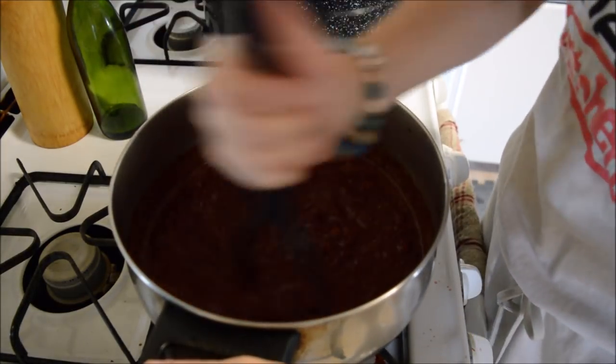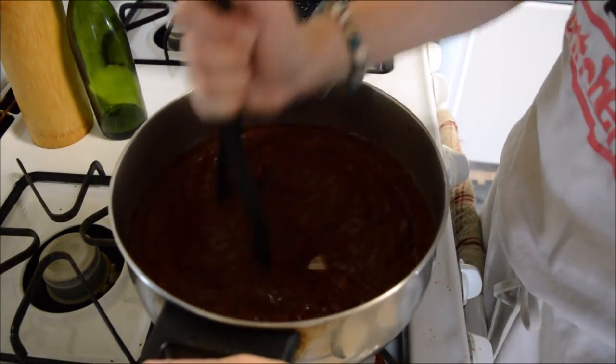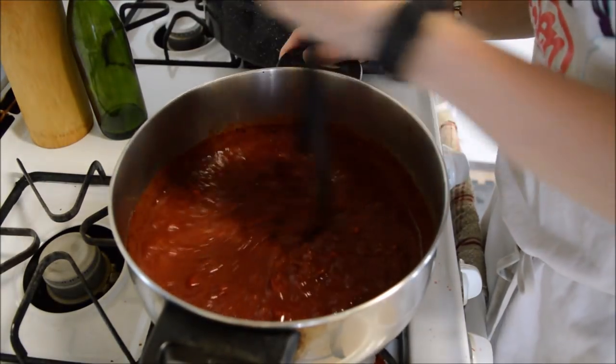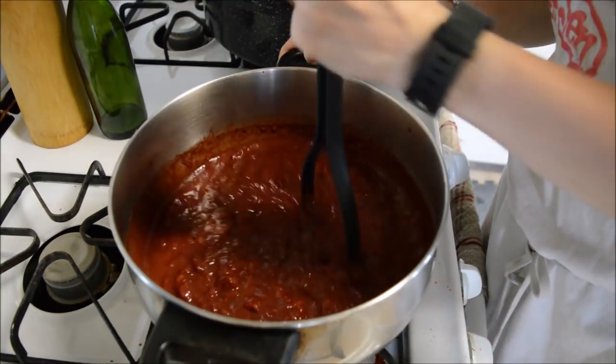This smells so good — strawberries and chocolate, guys. Strawberry and chocolate, you can't go wrong with this.